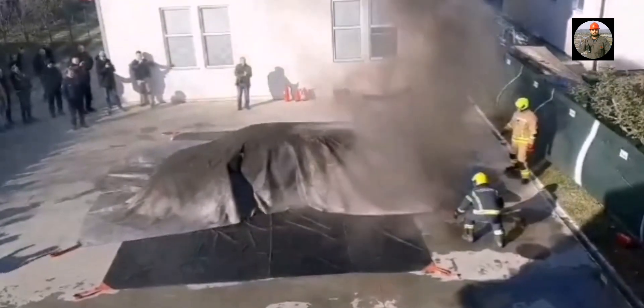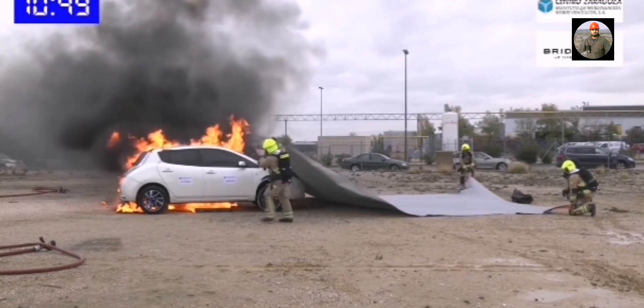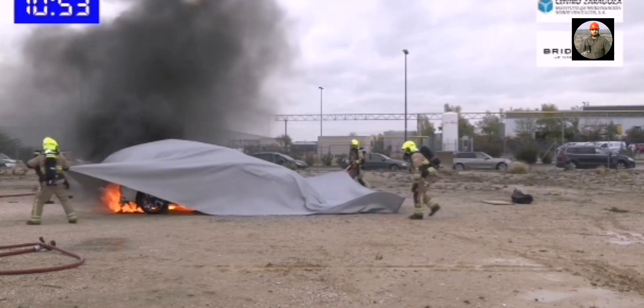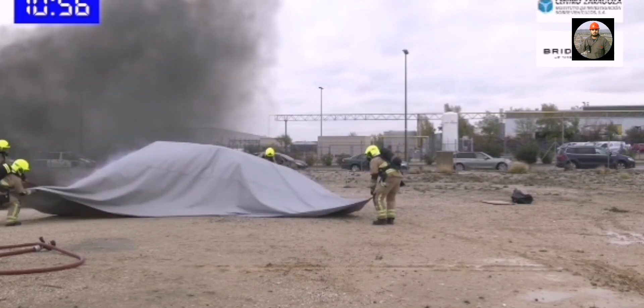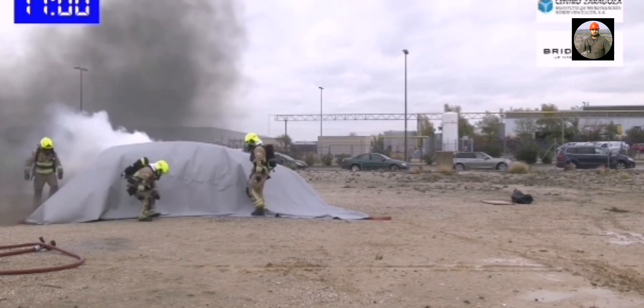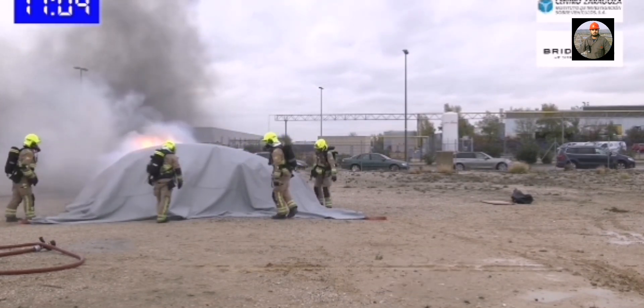The Car Fire Blanket weighs approximately 28 kilograms. The efficiency of car fire blankets resides in their ability to extinguish a fire in only a few minutes through fire suffocation. The use of this fire blanket has several advantages over other fire systems, like powder fire extinguishers or water hoses.